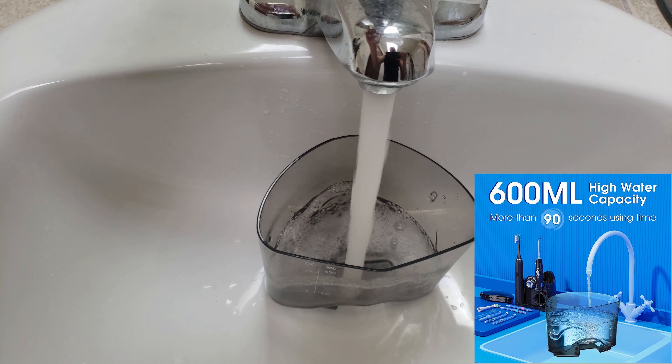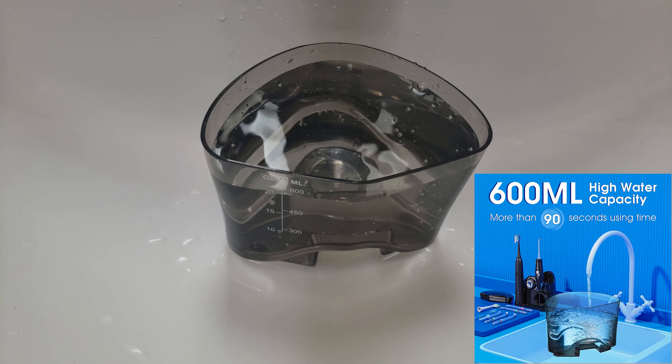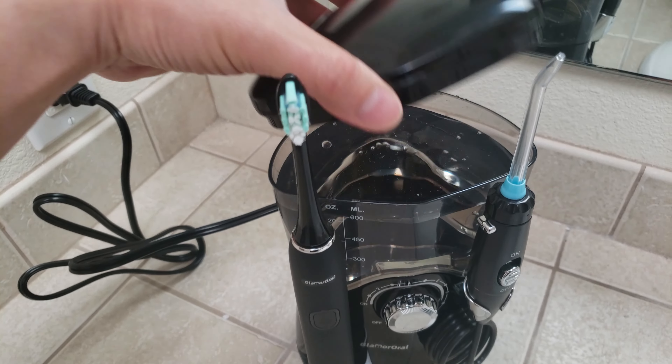There's an on/off switch, and there are 10 pressure settings right here, ranging from 30 up to 125 PSI. I really like this reservoir. It's truly an all-in-one.